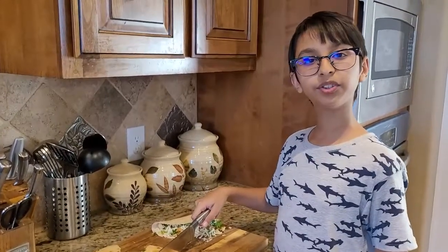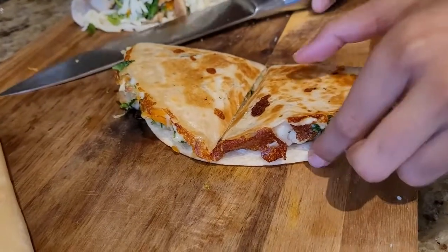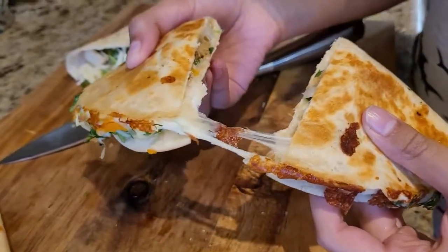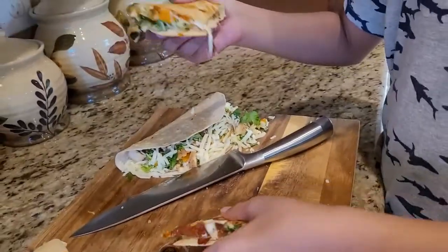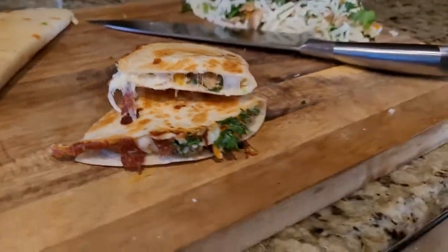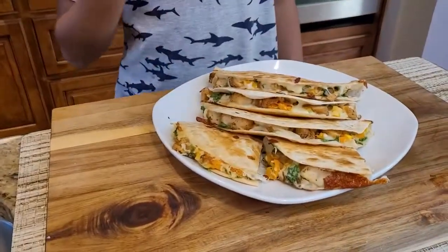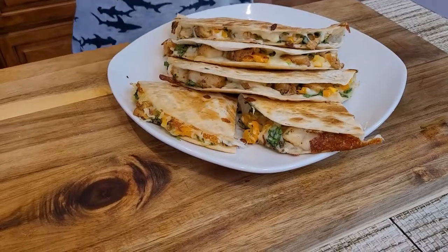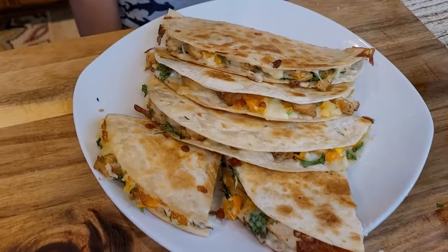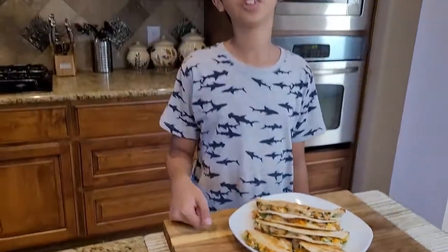Now I'm going to cut it and show you the inside. Oh, look at the cheese! There you have it — the chicken quesadilla. It is so crunchy on the tortilla and so juicy inside. The chicken tastes really good. You should try this recipe because it is made in no time. If you like this recipe, please like, comment, share, and don't forget to subscribe — bye!